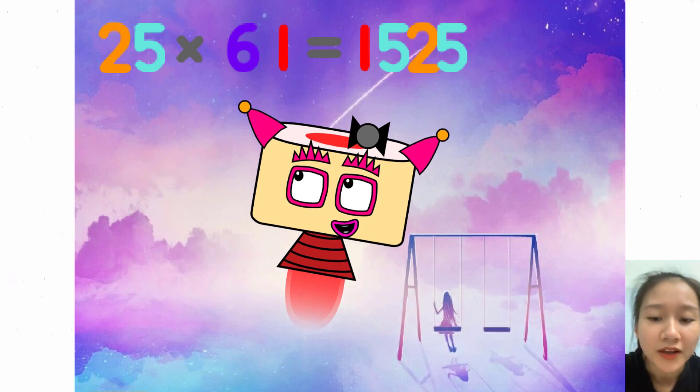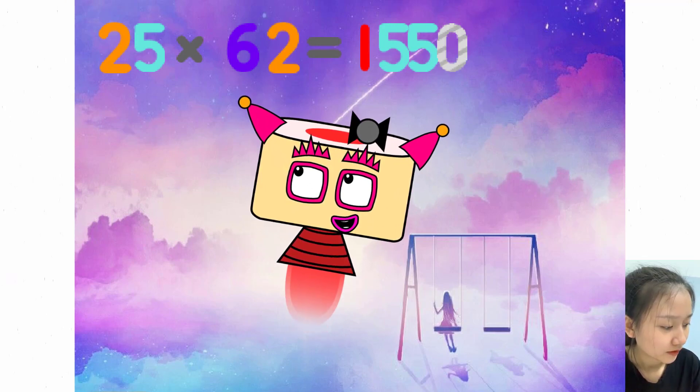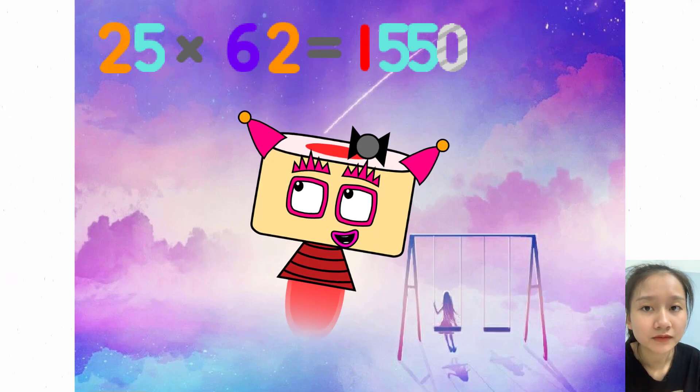25 times 61 equals 1525. 25 times 62 equals 1550.